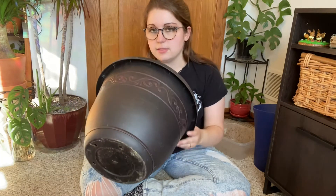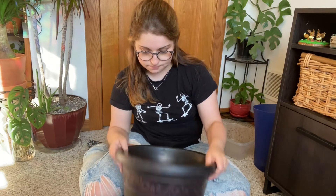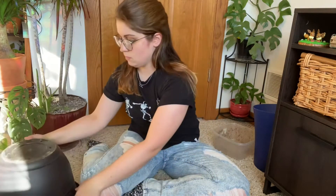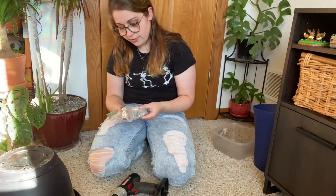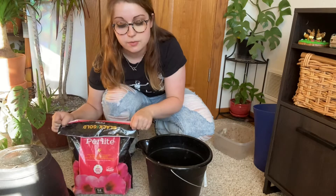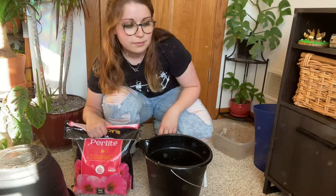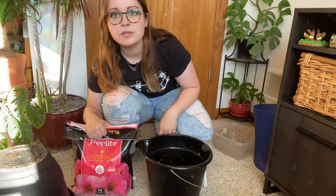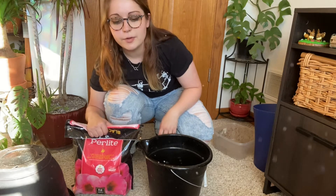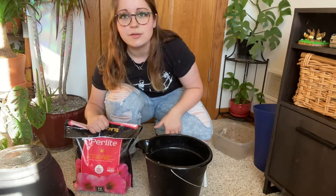My only issue with this pot is the really dinky, wimpy drainage holes. Not to worry — I have a drill. Needs to charge because my drill battery is perpetually dead. Not very useful like this. I guess in the meantime, let's mix up our soil. What I do is one part perlite to one part soil, which I'm probably going to reuse their soil for and add a little bit more, and then add like 25% charcoal. It works pretty good for all of my aroids. But I don't have a mask, so I'm going to go do this outside because you don't want to breathe in perlite.